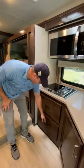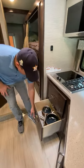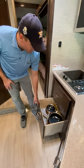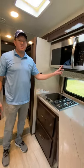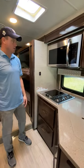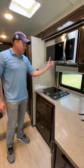This is an induction oven. We have the magnetic pots and pans that are specific to this stove right here. The microwave is both a microwave and a convection oven, so if you need to do any baking or anything you would do at home in your oven, you can do it in here.